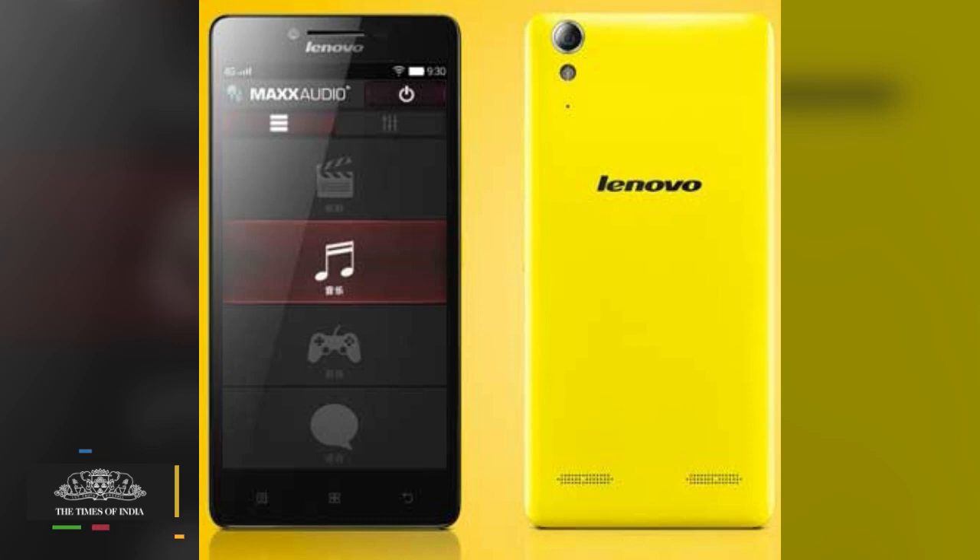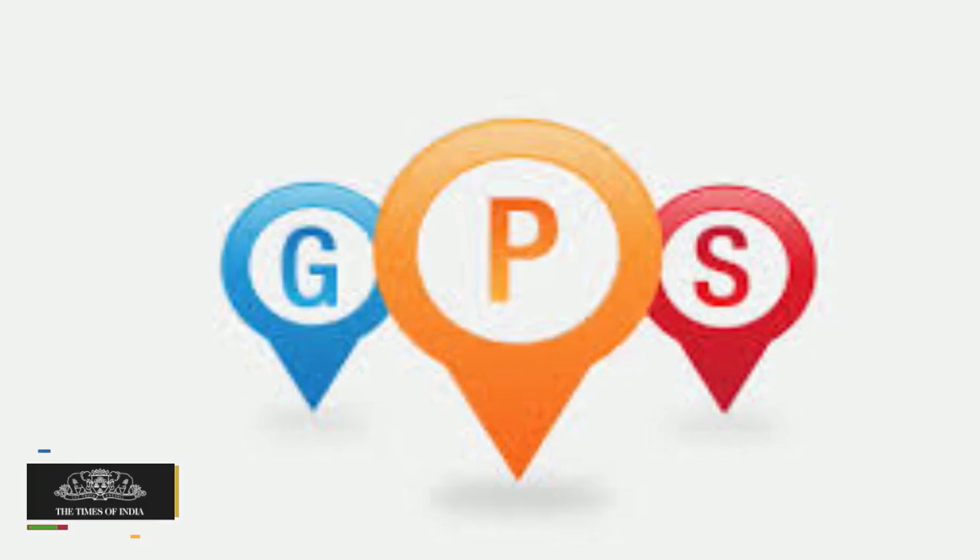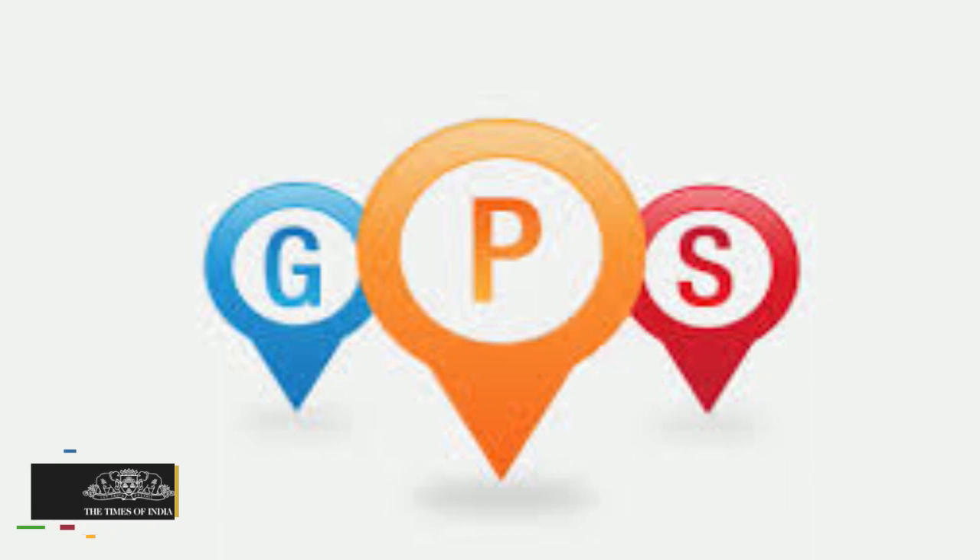The connectivity attributes of the handset include 4G LTE, 3G, Wi-Fi, Bluetooth, and GPS, and it packs in a 2750 mAh battery.